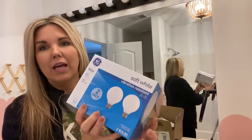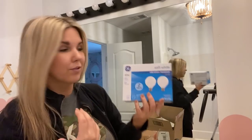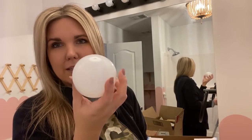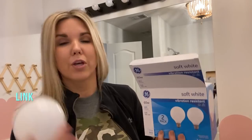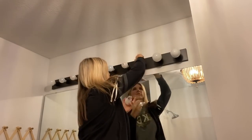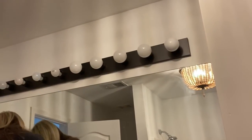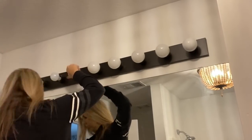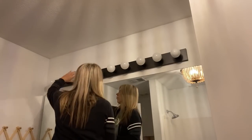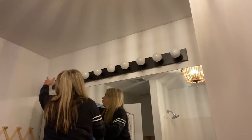I decided to keep the light fixture above the mirror — it's long and fits the space well. But I decided to get some different light bulbs. I had regular light bulbs in there before, and these new ones look a little more modern. They're frosted and have a little glow to them — I picked them up on Amazon and I'll link them below. I kept the existing light over her vanity too. These lights are a little bit outdated, so I updated it just by getting some new frosted light bulbs off Amazon. I ended up getting 10 new light bulbs total.